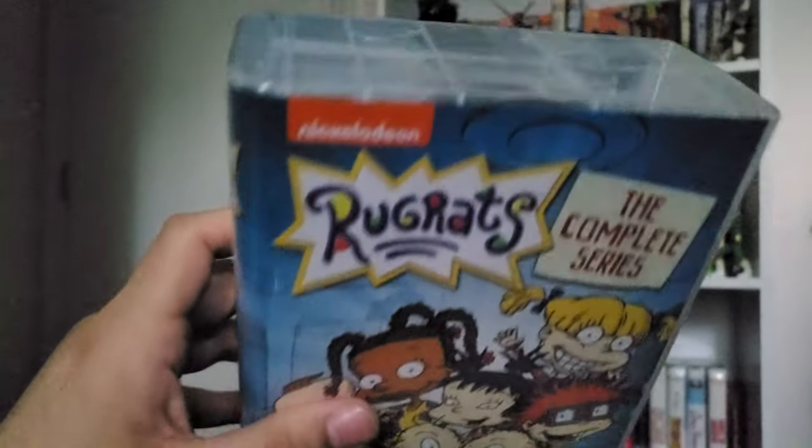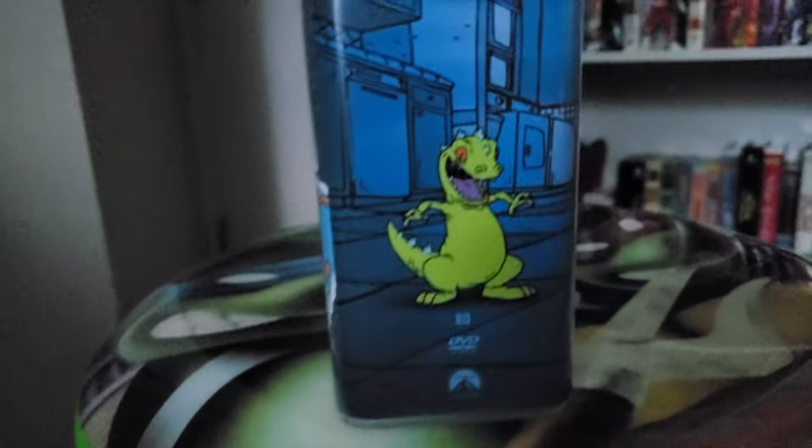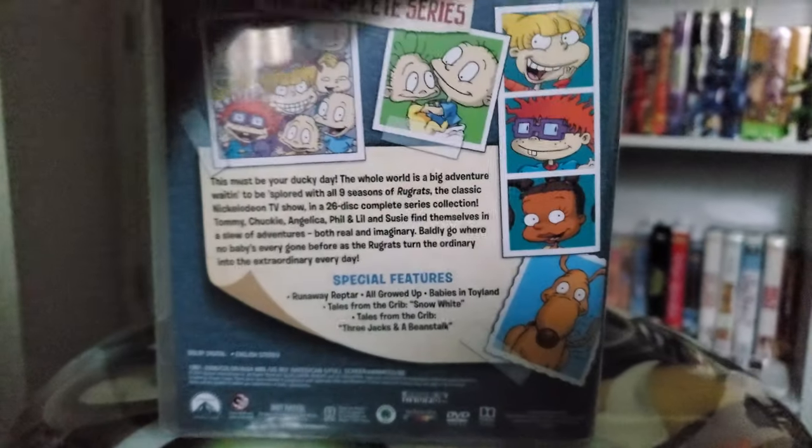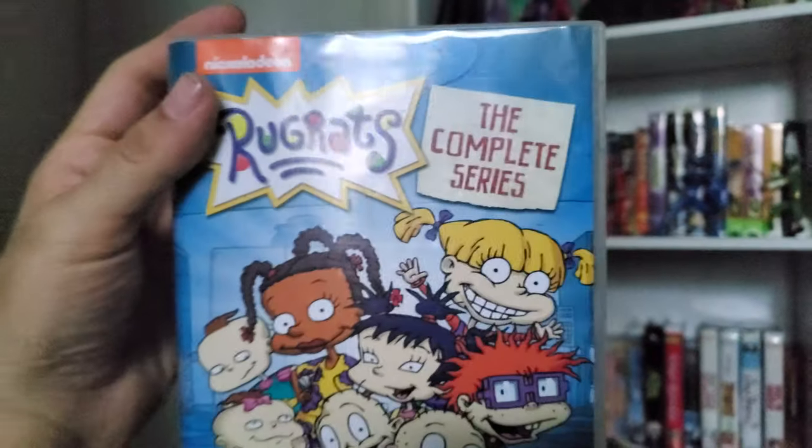I don't have a knife on me — I should have gotten one. I broke the seal. I know there's not the best lighting, but it's kind of cloudy out. Once the plastic's off, here we are. Looks really nice and clean. Reptar! If anyone remembers Reptar's cereal — like the real one. Childhood.